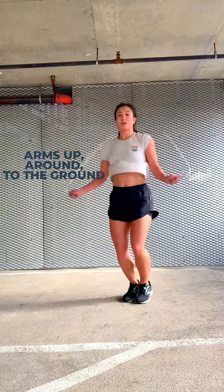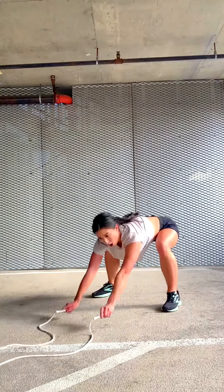So one more time: jump straddle, arms come in front of you.